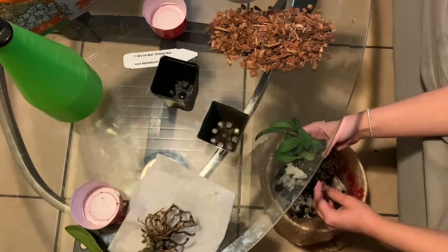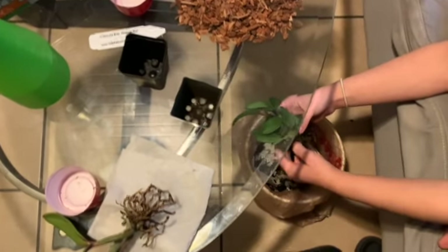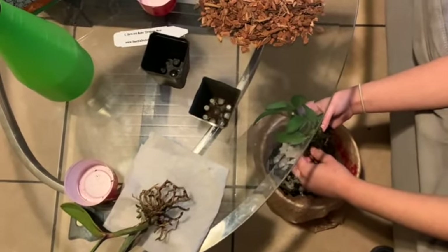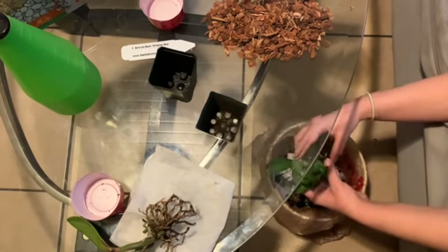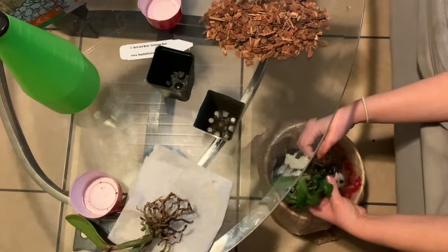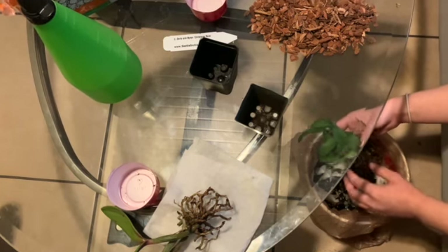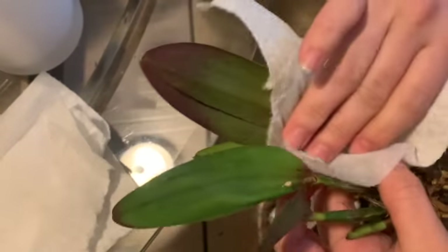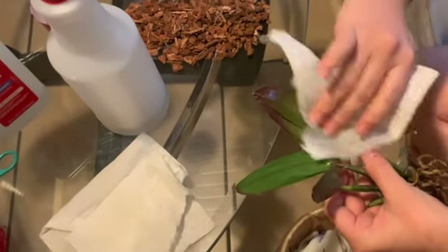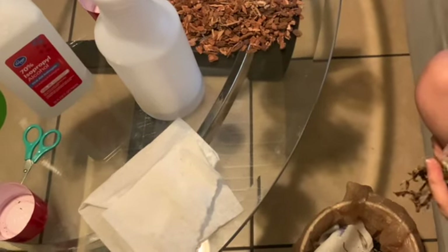I have to deal with the consequences now, but I will fix this and try my best to get these orchids back up and running. I'll take these orchids to the sink, wash their roots, and bring them back to clean up their leaves with a pest treatment. The treatment I'm using — I'll link it in the description — is just water, paraffin oil, and soap.